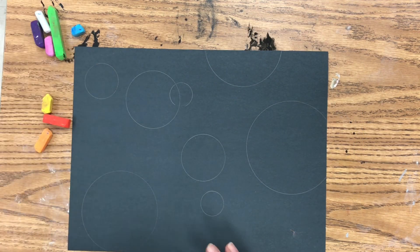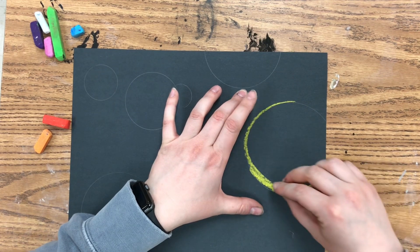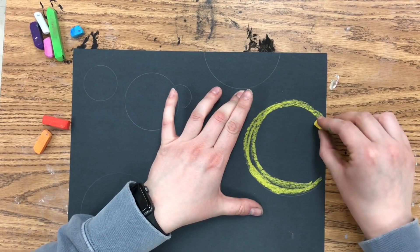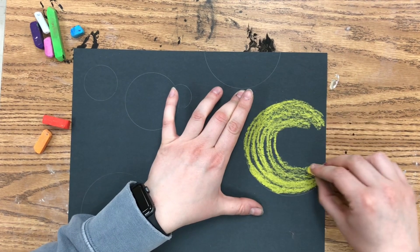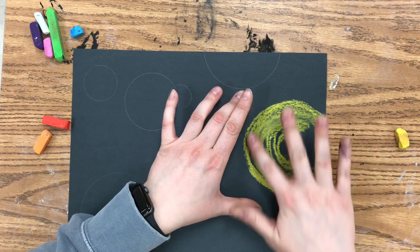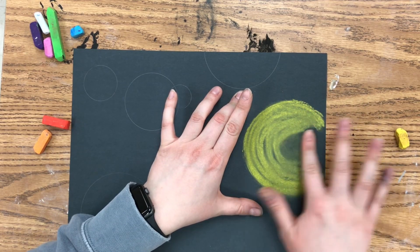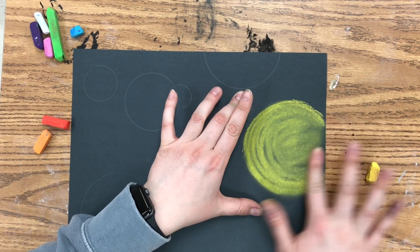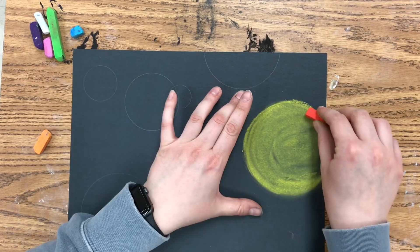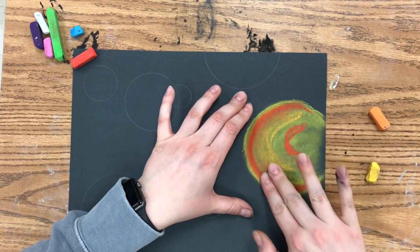Next I'm going to start making my sun first. When I think of the sun I think of warm colors, so I'm going to use a combination of yellow, red, and orange. I'm starting by coloring my circle using a C formation, and then I'm going to use my finger to spread the chalk around to fill in that circle. You don't have to do a C formation — if you know another way you'd like to color or shade with chalk, you certainly can.